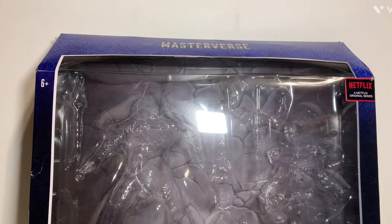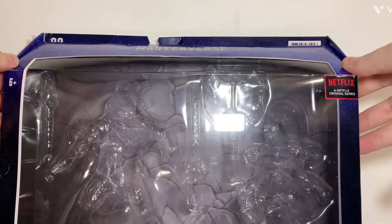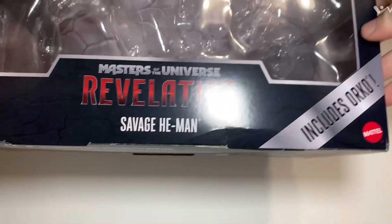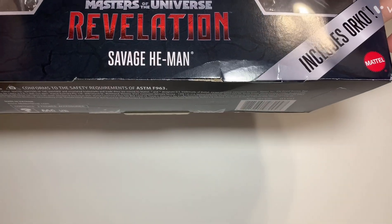So for the packaging, this does not want to stay closed on top, so that's why it's kind of pushed up. But you can see this is a lot bigger than the standard single-figure packaging because there's two figures in here. A lot of the deluxe figures come in this bigger box. As you can see, it says Netflix and original series in the corner, like the other ones. It also includes Orko, made by Mattel, Masters of the Universe Revelation — Savage He-Man.